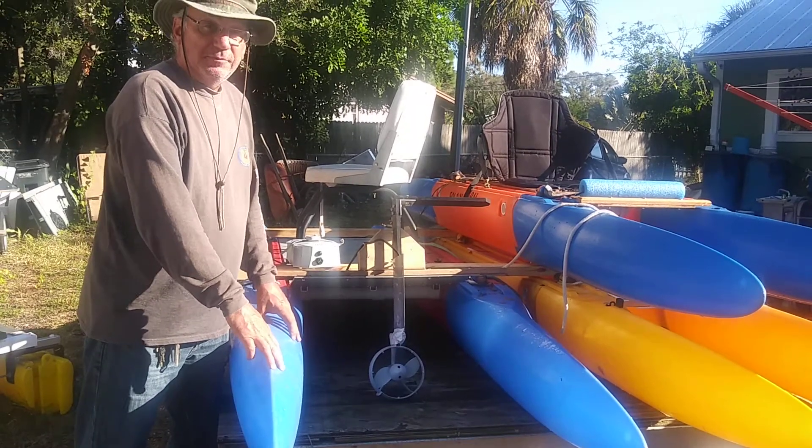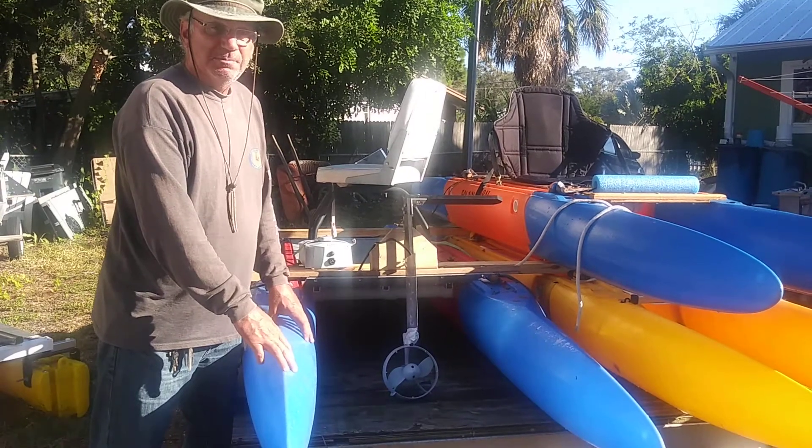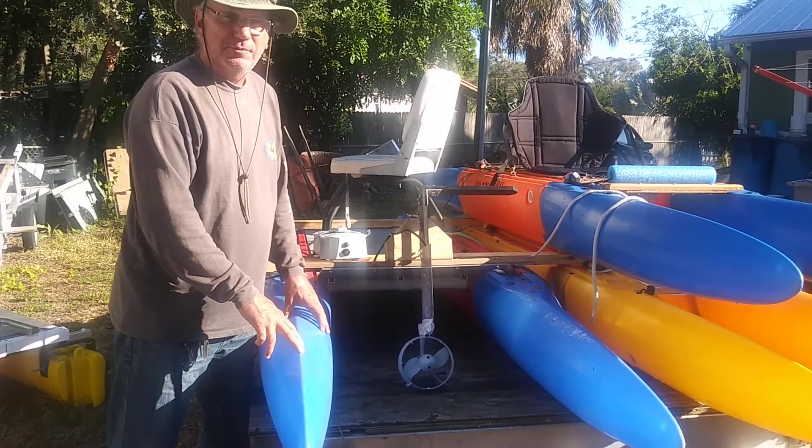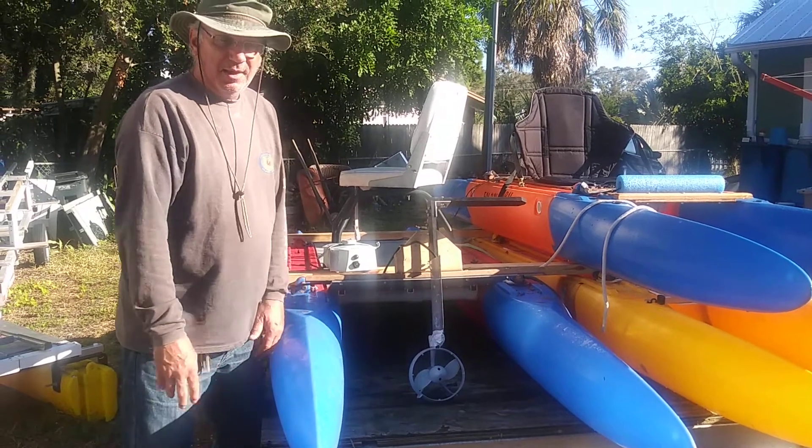The Xpandercraft really showed how nicely it goes through choppy water — hardly a splash, knifed right through. And that Vaquita motor just pushed it.